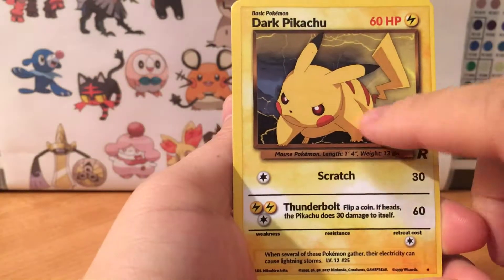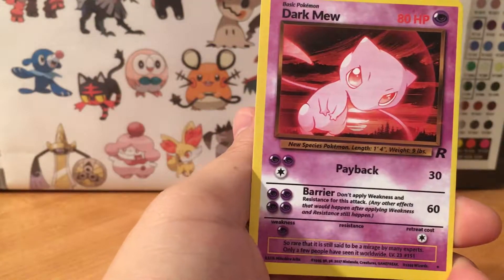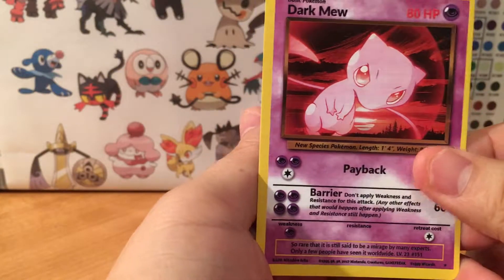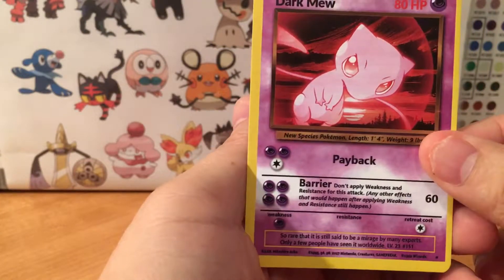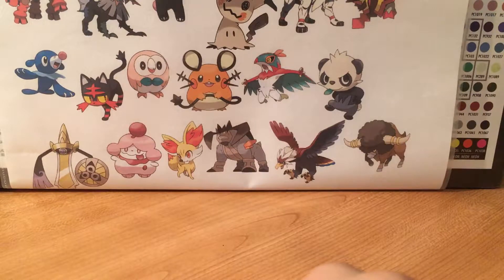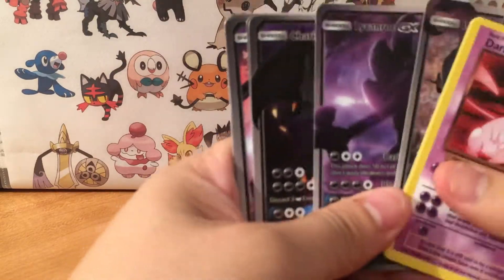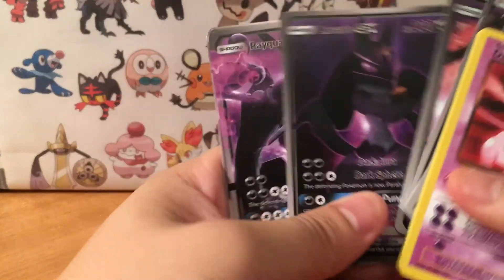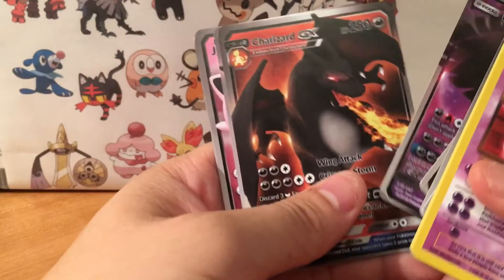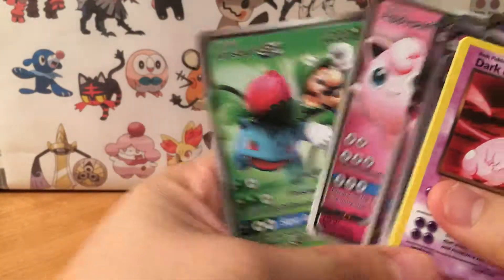The coloring looks nice. We got a Dark Mew, and that's our last card. So yeah, go check out his cards — he's always releasing new things and coming up with new ideas. Thanks for watching.